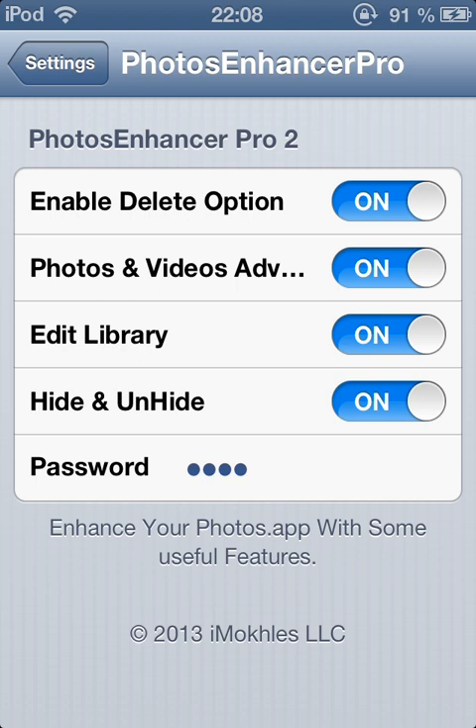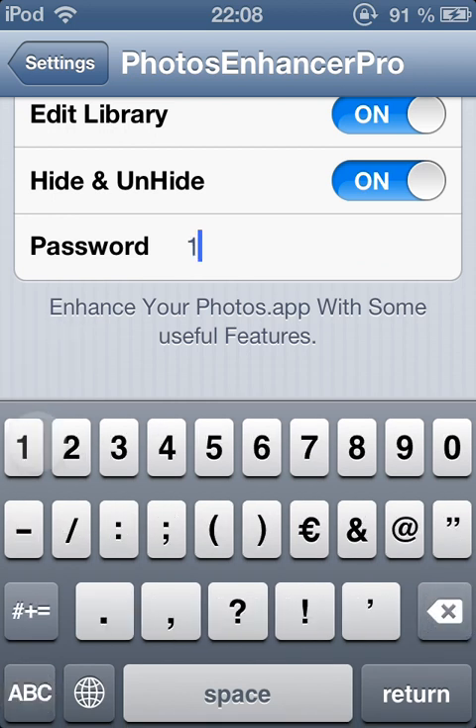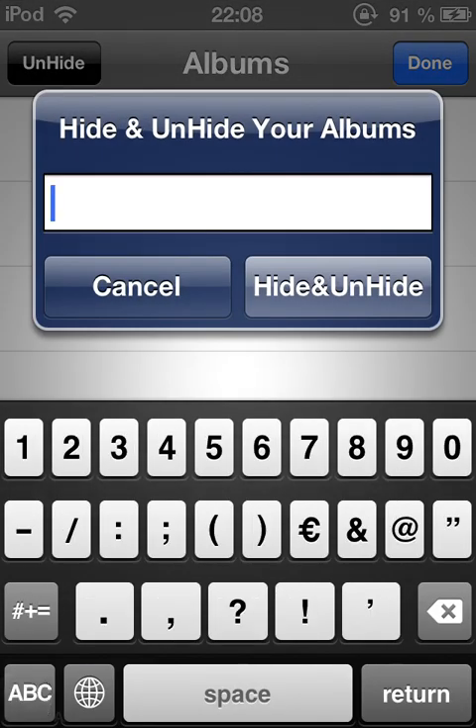After installing my tweak, when you go to the Photos app you will find nothing — that means the app is installed. You have to go under Settings > Photos Enhancer Pro and put in a password to be able to unhide your photos again. So we open it, edit, unhide: 1-2-3-4, hide.